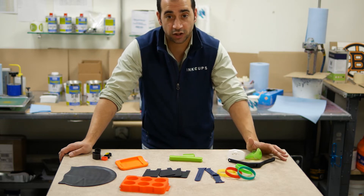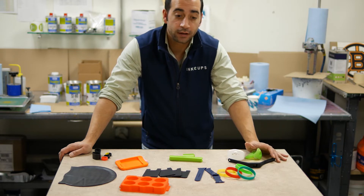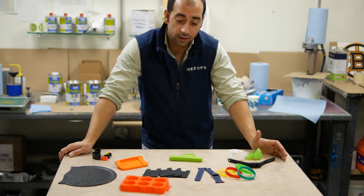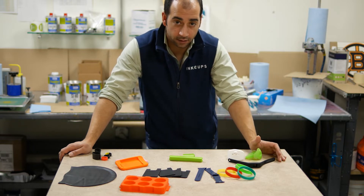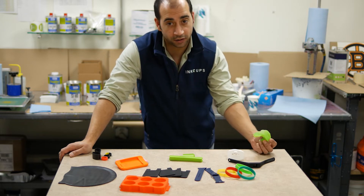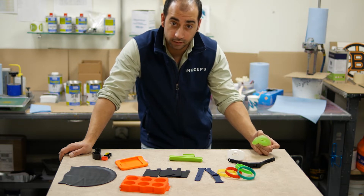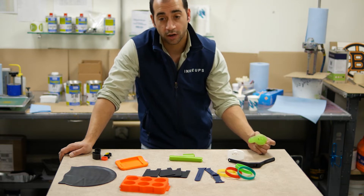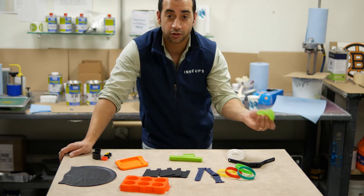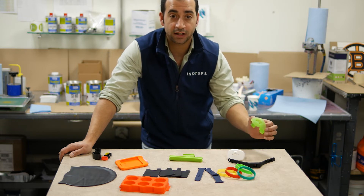You're not going to get good adhesion and it's going to scratch right off. The other part is heat resistance. Silicone can withstand higher temperatures than most other materials. The silicone ink printing process requires you to heat up the print to cure it. If your product isn't made out of true silicone, it might burn, melt, or damage the part. We don't want that to happen.